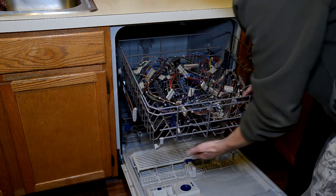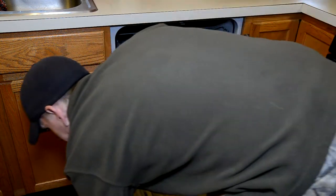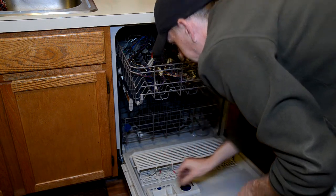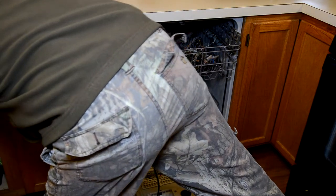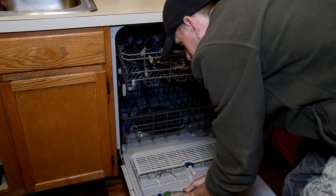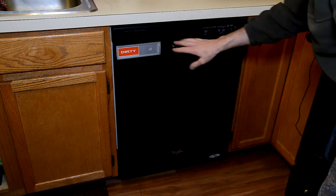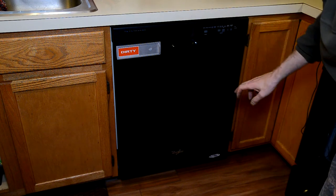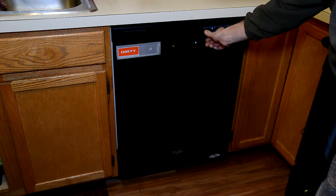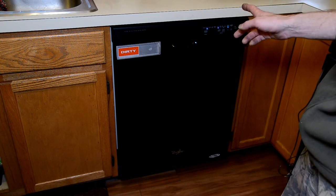We got them all in there. Again, the most important thing is to make sure nothing is hanging below the racks where it'll hit the spinner. A couple of the little harnesses we'll just throw in because why not. We're going to use your regular dish detergent — whatever you use for your dishes. Load that up, and for the dishwasher mode, use whatever the most aggressive setting is — 'pots and pans,' or in my case it just says 'heavy.' Turn it on and walk away.